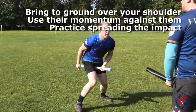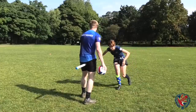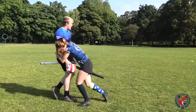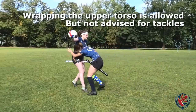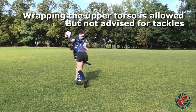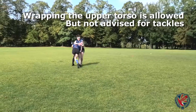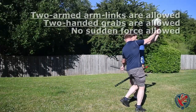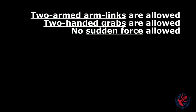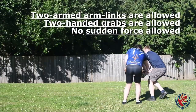Once you both impact the ground, either continue your wrap or allow the player you are wrapping to roll away from the contact. Another situation could be that the opposing player is relatively stationary and you want to move them in some way, either to remove them from an area of play or to drive them over a restrictor or boundary line to force a turnover. In this situation, you would be able to wrap the upper torso of the player since you are not bringing them to the ground. It is also possible to perform an arm link tackle with two arms, including the linking or grabbing of both arms of an opposing player to restrain them whilst they are in possession of the ball. The emphasis remains that the wrapping player must not yank or apply any sharp and sudden force through such a wrap.